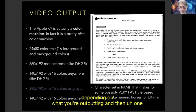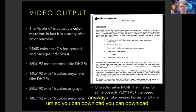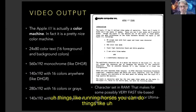One of the big things is that the character set is in RAM. So you can download new character sets and use them for graphics — things like running horses, Ultima-like games, or whatever you want.